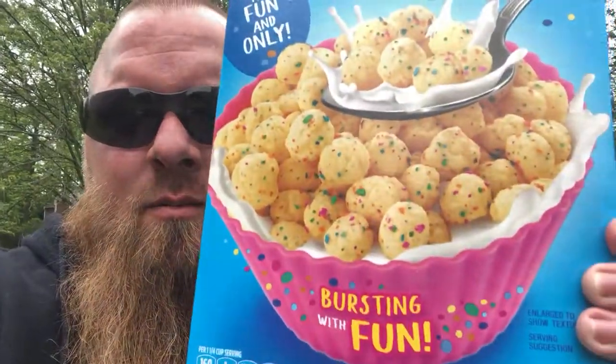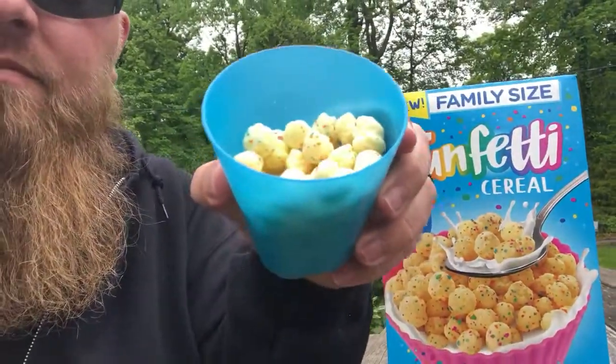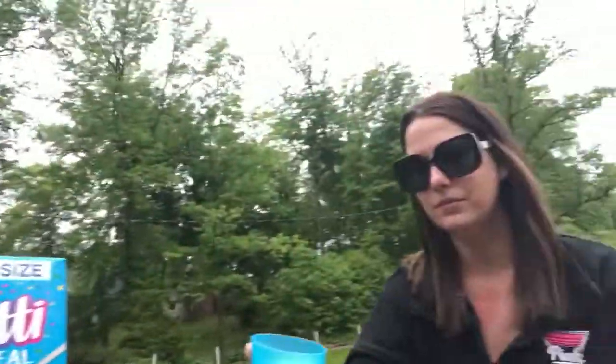We're back today — we are taste testing the new Funfetti cereal. Here's the box, let's take a look. I gotta admit, we just poured it out and it smells like Funfetti. Let's cheers and take a bite.